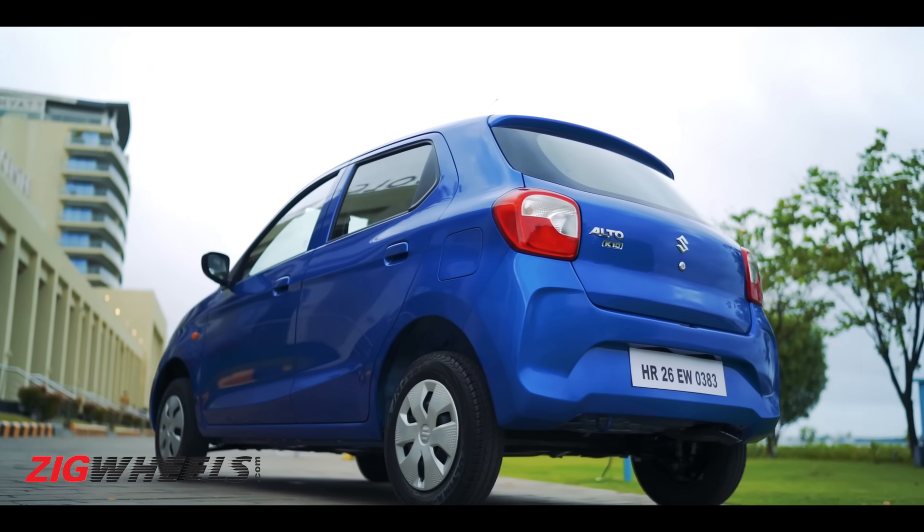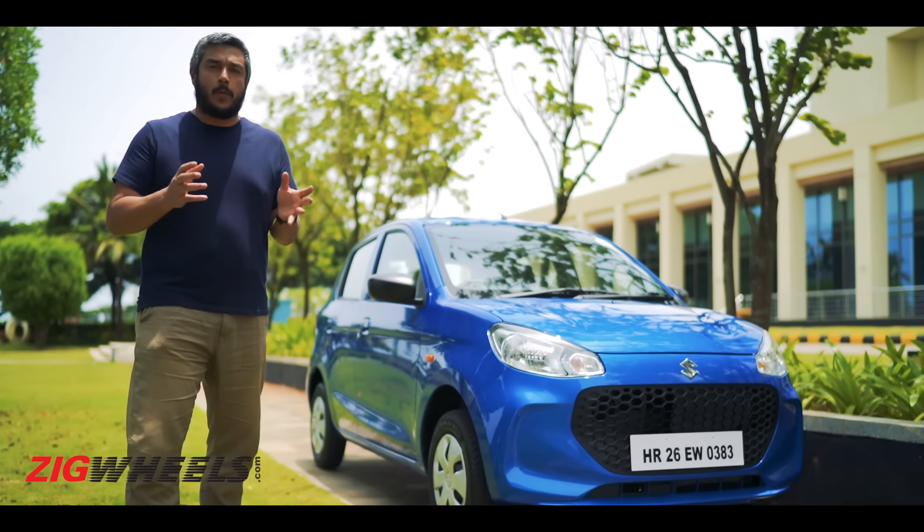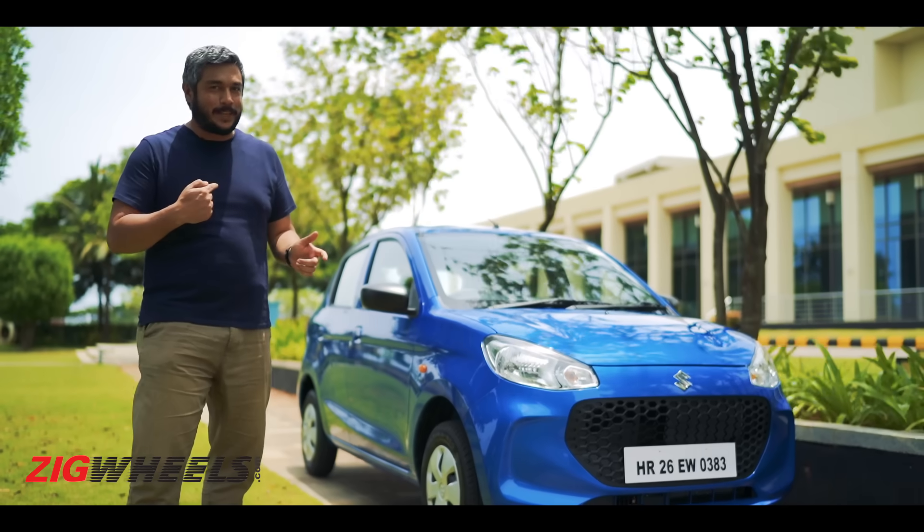It can still be your first car — it's a simple car. Welcome to Zig Wheels, today we're keeping it simple.